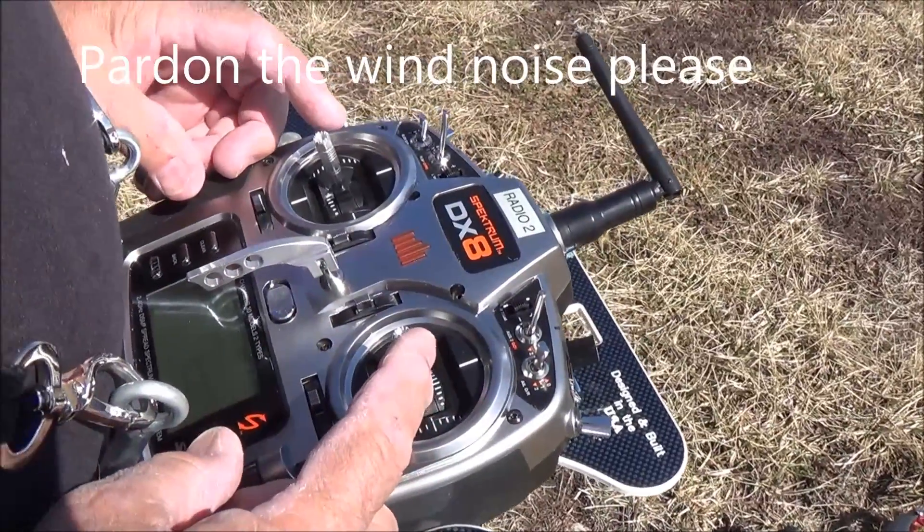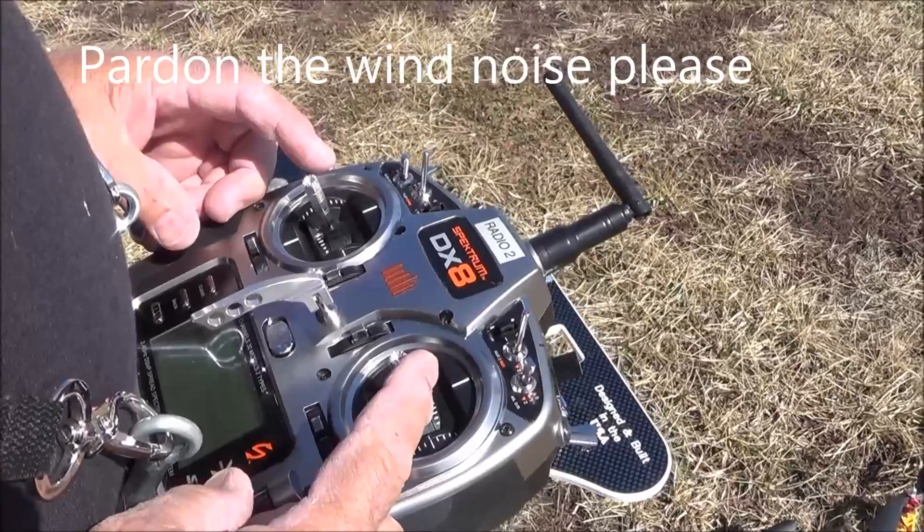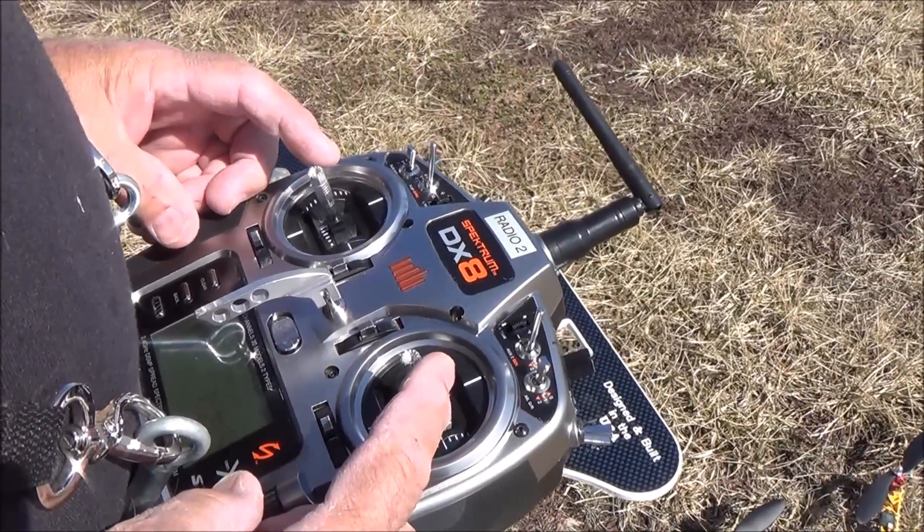This is how to make a quadcopter fly. This is a quadcopter 101 demonstration.